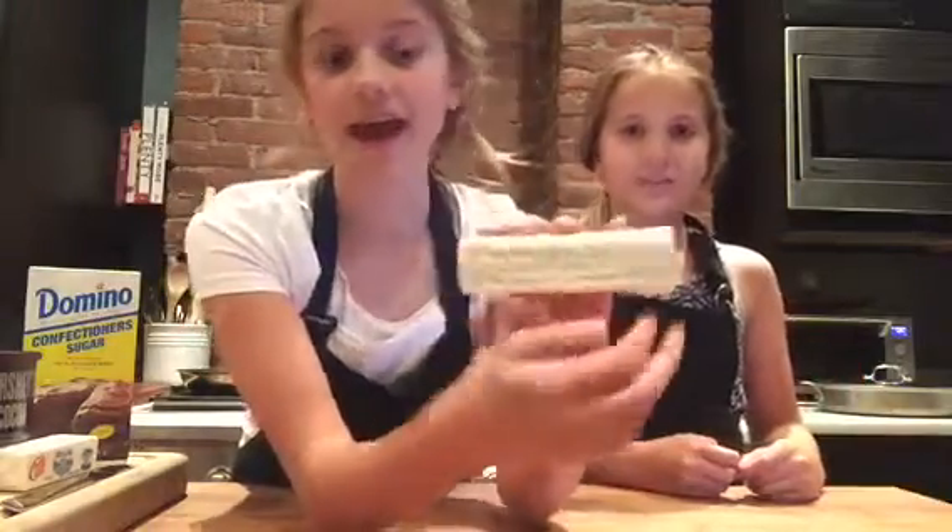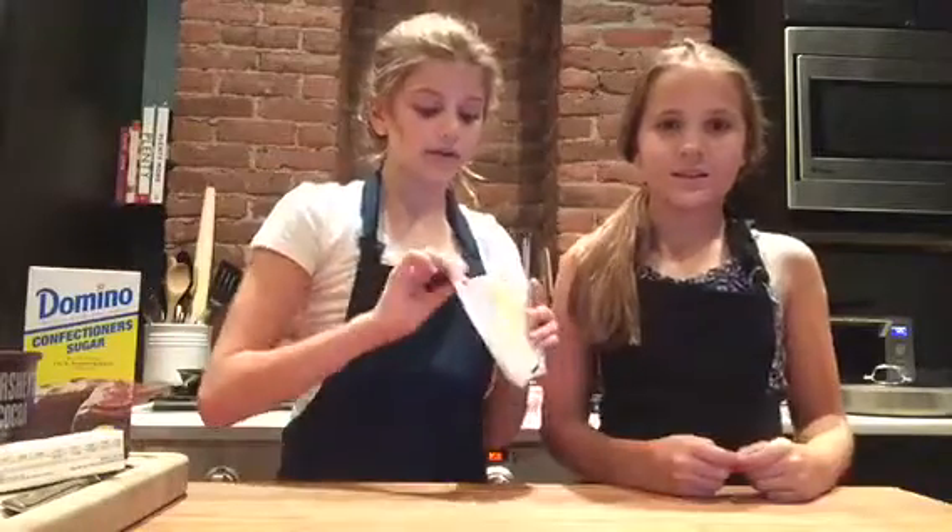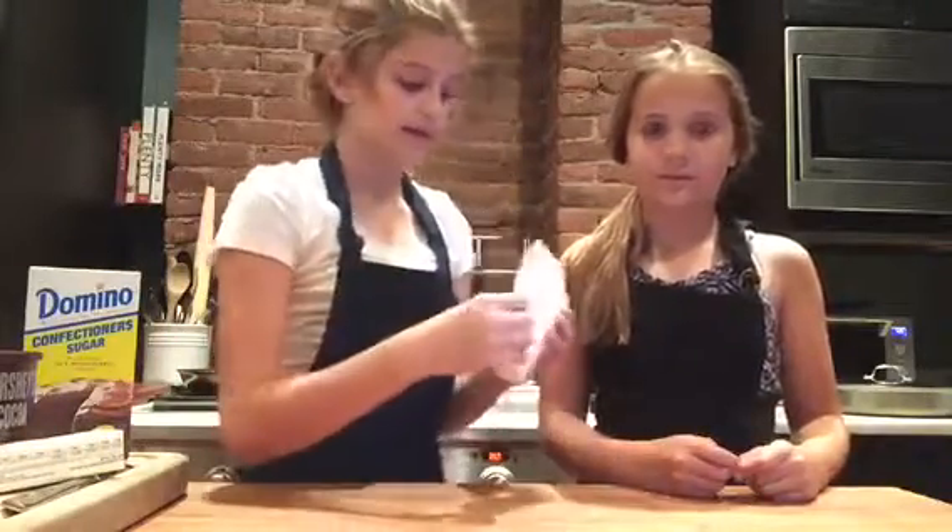The first thing you're going to want to do — which we have already started — is preheat your oven to 350°F, or 175°C. Then you're going to take half a cup of butter. There's actually a much easier way to measure your butter: take one stick and on the back there's a measurement chart. Find half a cup, which happens to be the whole stick.